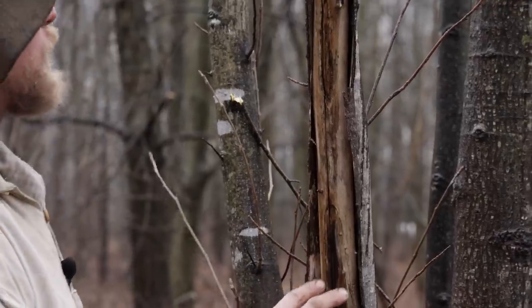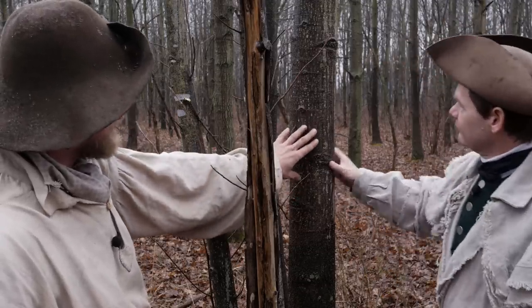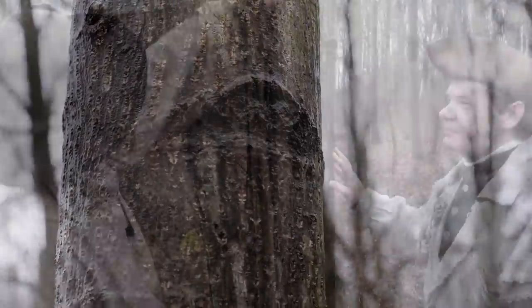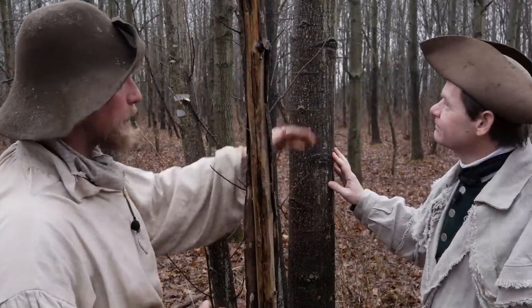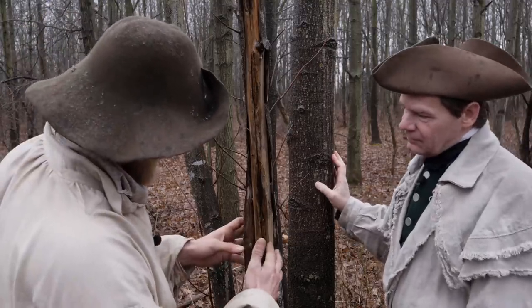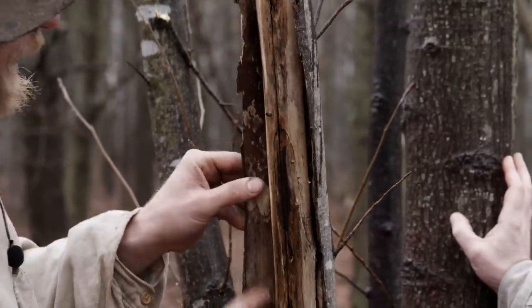Right here we have some tulip poplar — there's actually a small patch of it. To identify a tulip poplar tree, you see how it looks almost like a cantaloupe and it has these chevron shapes up it. As the tree is growing, it wants to get up above the rest of the trees around it, so it's dropping its branches off. We have this piece here that's already starting to die off and is going to fall over anyway, so we can very easily collect this bark.